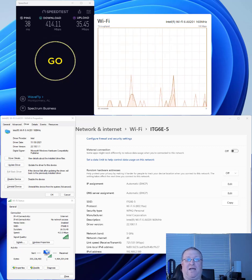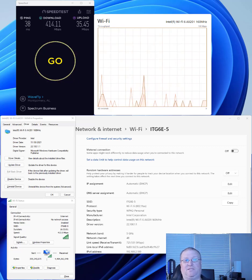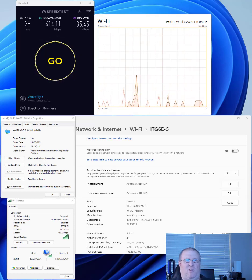I created ITG6E for the 2.4 gigahertz band, ITG6E-5 for the 5 gigahertz band, and ITG6E-6 for the 6 gigahertz band. I thought this was great — now I could keep things like my Amazon Echo on the 2.4 gigahertz band along with other low-bandwidth devices, and move my laptops and phones over to the 5 gigahertz band.